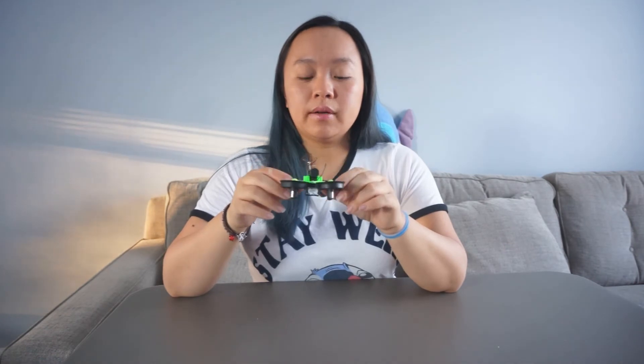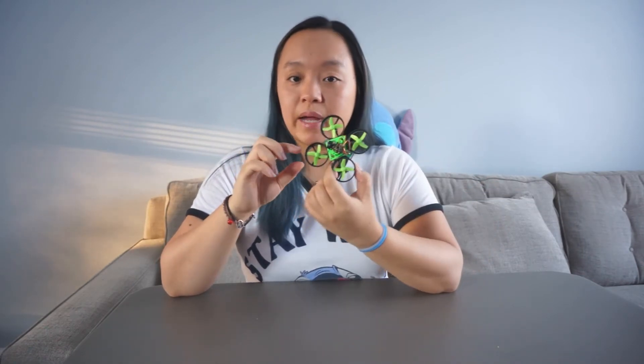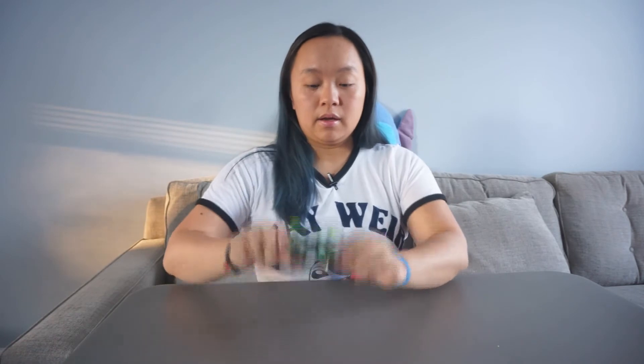What I'm going to be doing with this drone is flying it around my house during the winter. If you've seen my other videos I fly drones outside, but because winter is coming — it's going to snow and be cold — I wanted something to fly indoors. I do plan on creating obstacle courses and having my little tiny whoop fly through everything inside the house, just to have some fun and still get my fix in.